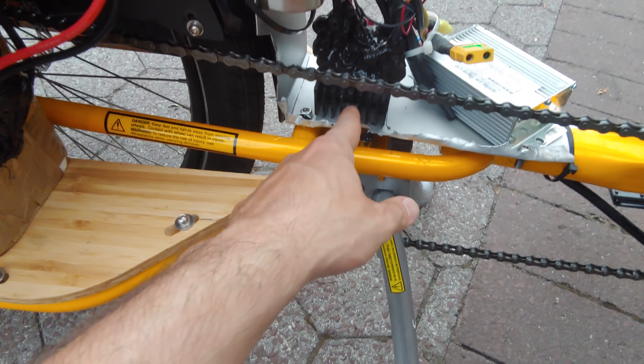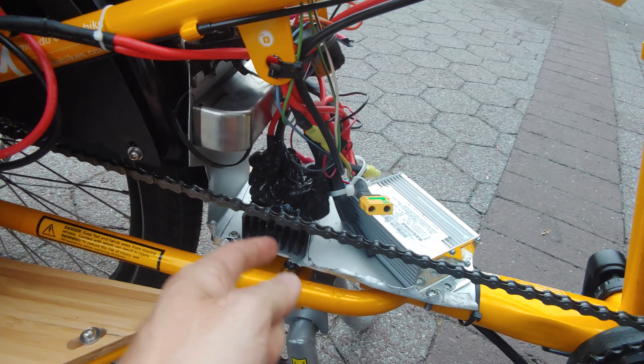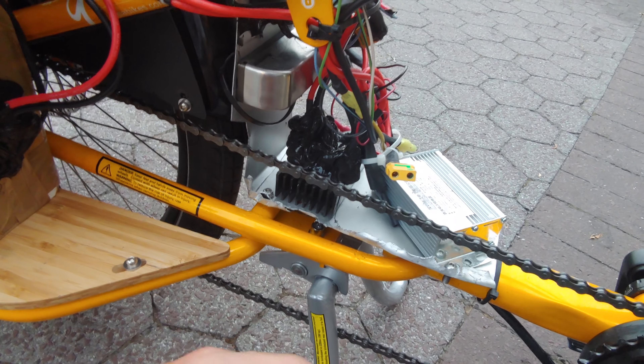That goes to this diode bridge over here. This is a three-phase bridge rectifier — I can actually plug in a third battery into it. The way this works is each battery is only being used 50%. So if I'm putting out 20 amps, it's probably only taking 10 or 11 amps from each battery. Maybe some loss.